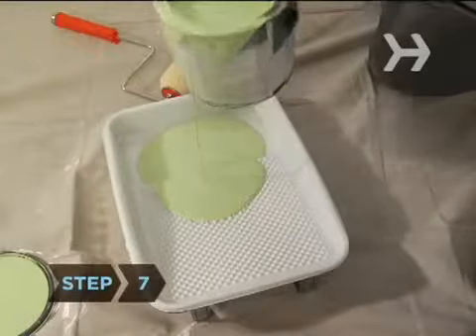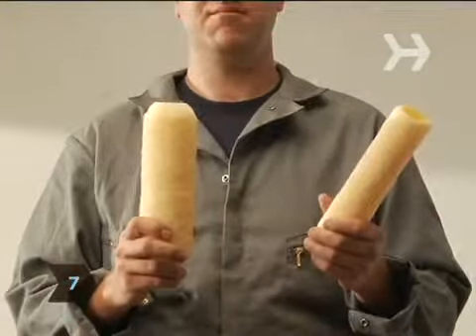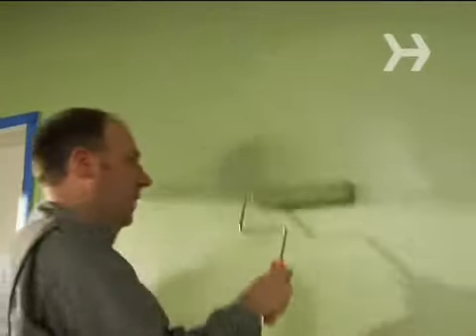Step 7. Apply the second coat with a fresh roller pad with a lighter shag. Use less pressure the second time around, just make sure the paint is distributed evenly.